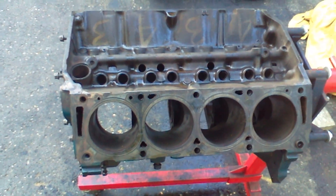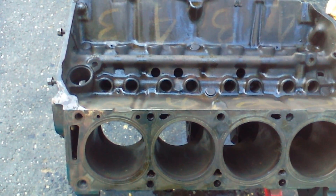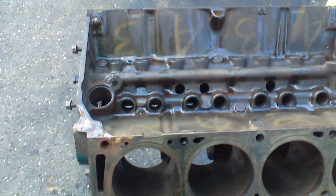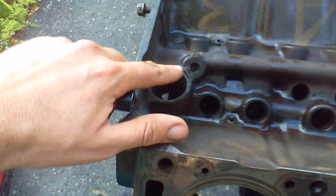This one here is kind of the same way. One of the things that gets overlooked on these FE engines is an oil galley plug that's kind of an out-of-sight, out-of-mind deal.